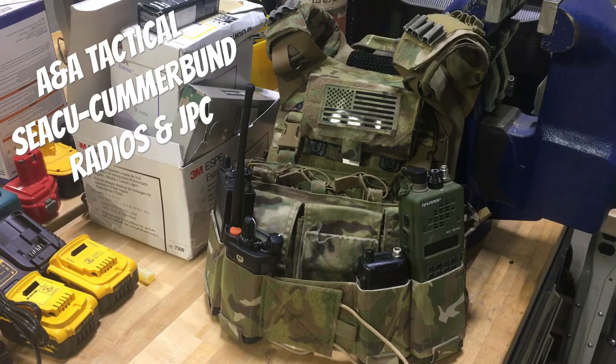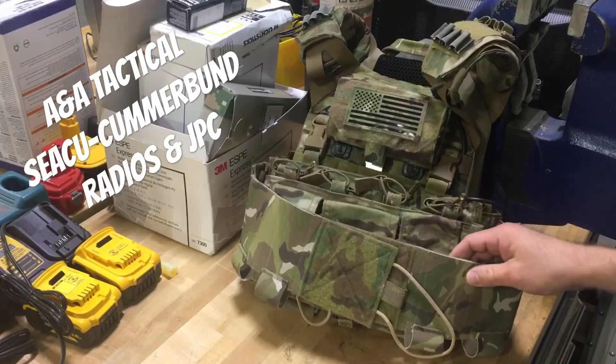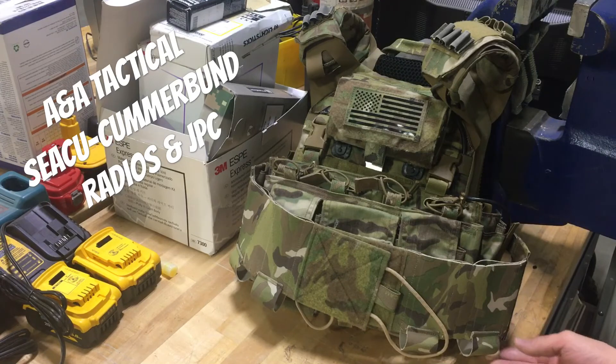I'm going to go ahead and reset, and then I'll show you what they've done to make this friendly for the JPC. Alright, so to the best of my knowledge I have the first JPC cummerbund that they've made. I got one of the original ones when they first came out and I really dig the flexibility it provides.